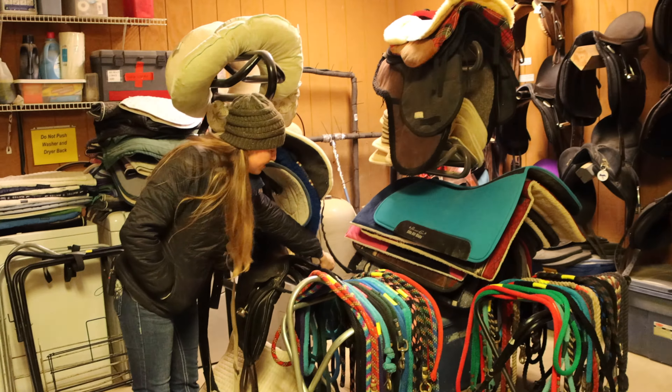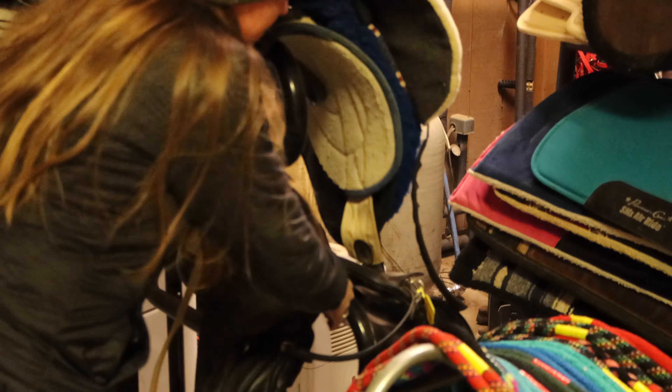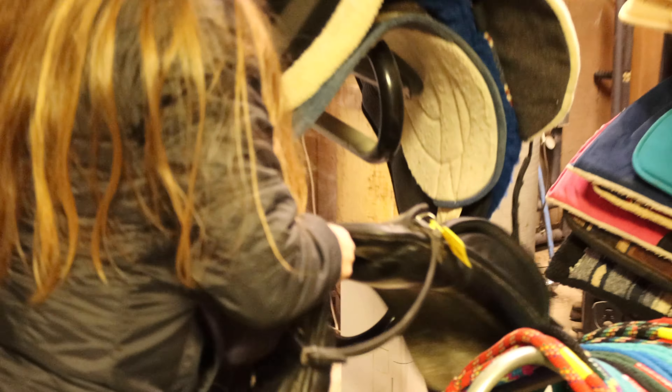So we're going to get the south 14th saddle, no pad, a dressage girth, and rainbow reins. So let's go into the tack room.